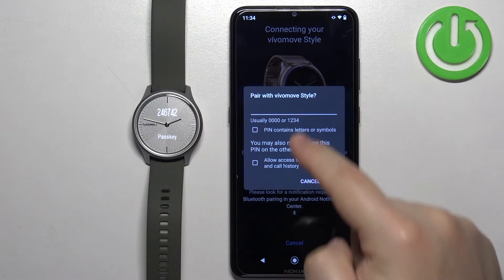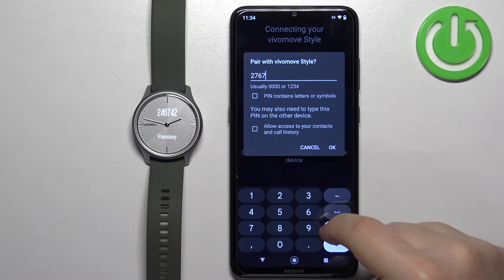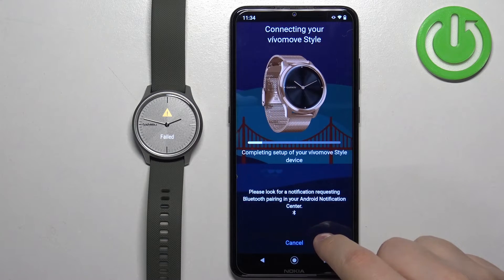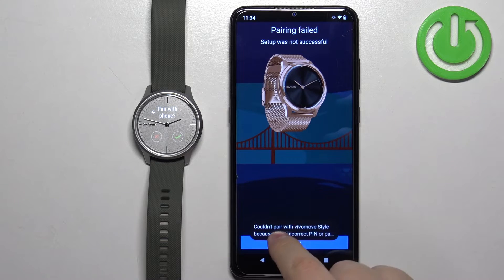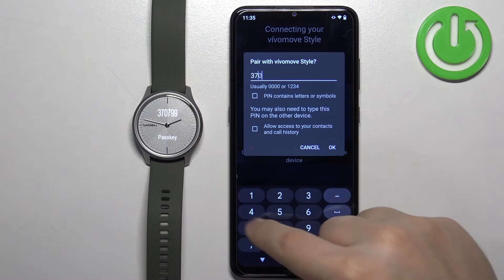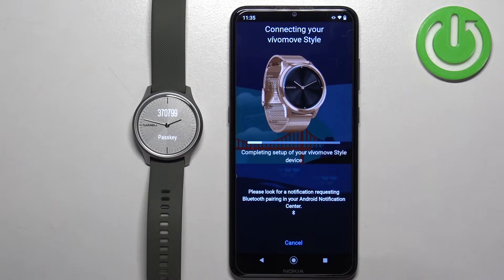Enter the PIN shown on the watch. If you enter it incorrectly, just try again. Once you enter the correct PIN, the pairing will go through successfully.